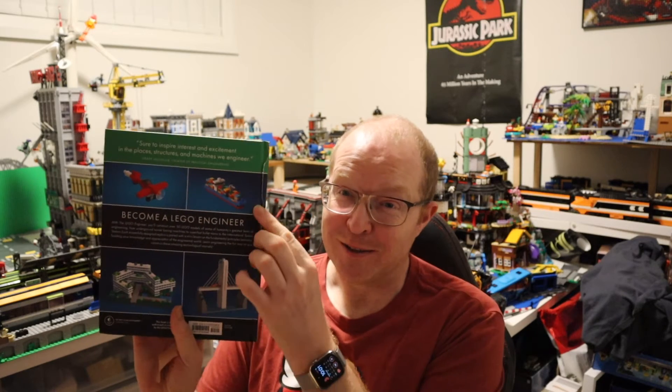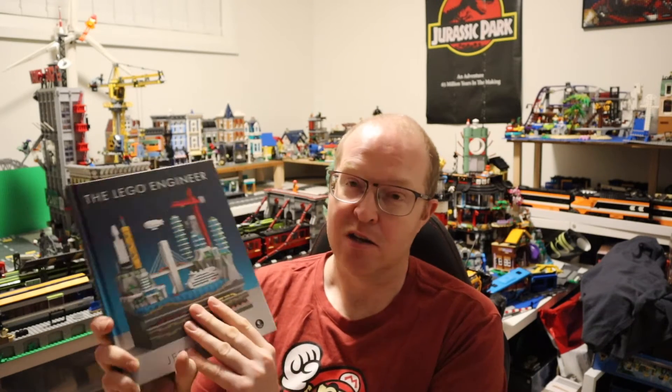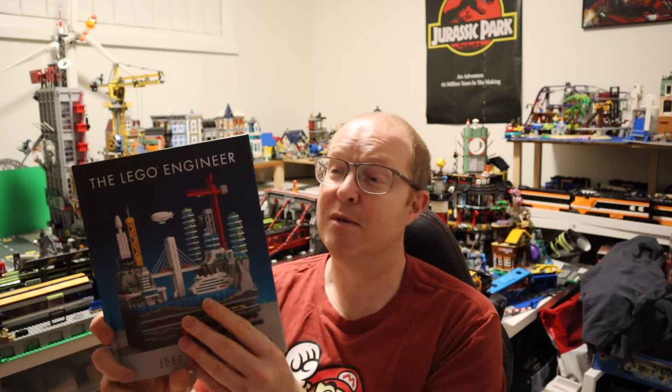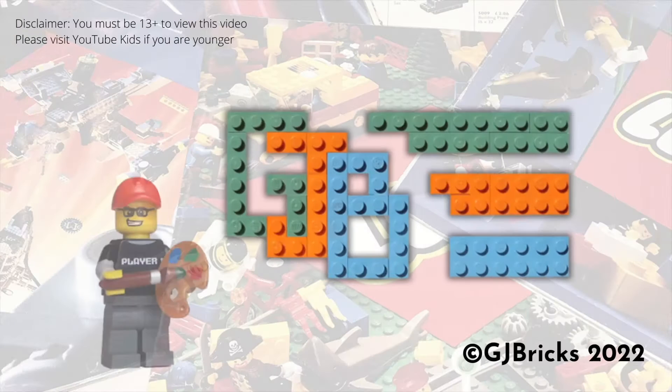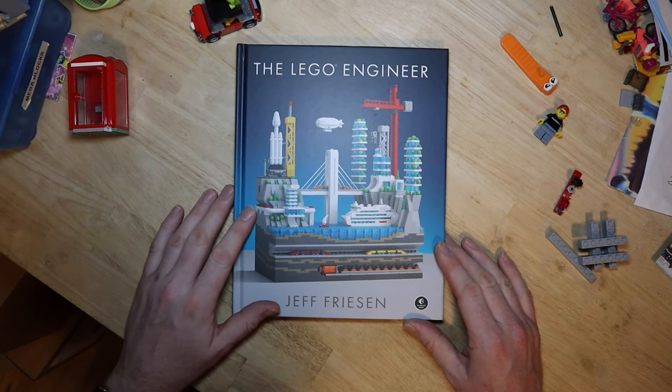If you haven't followed him on Instagram I highly recommend it — he does very inspirational work. He's compiled a list of ideas and techniques in this book which is, as always for Nostarch Press, beautifully put together. I can't show you the whole book obviously, but it is linked down below to Amazon — it's an affiliate link so it does support my channel.